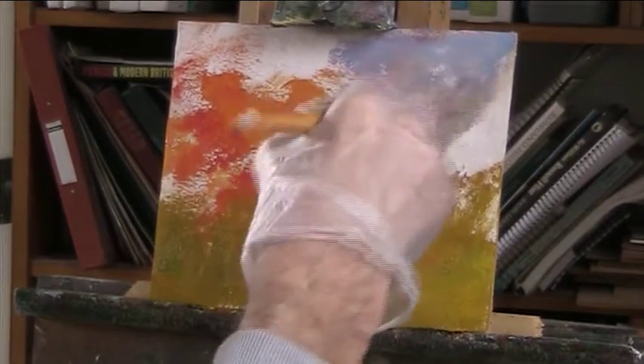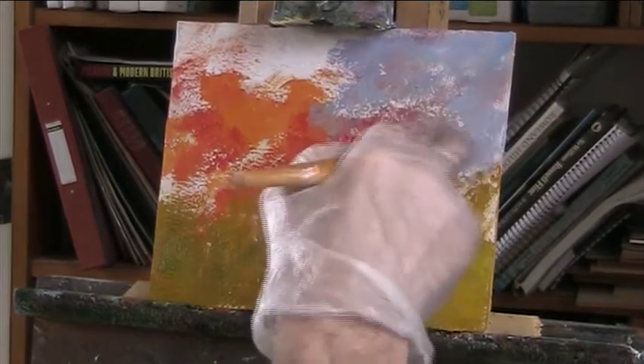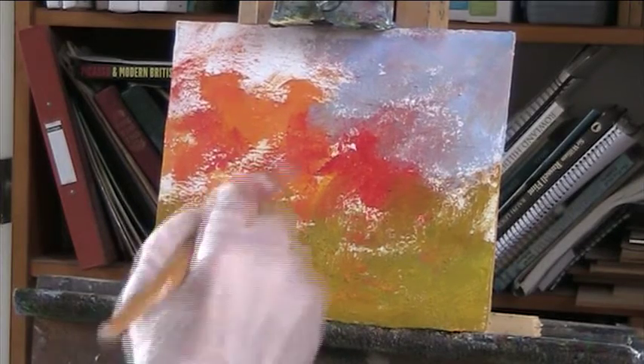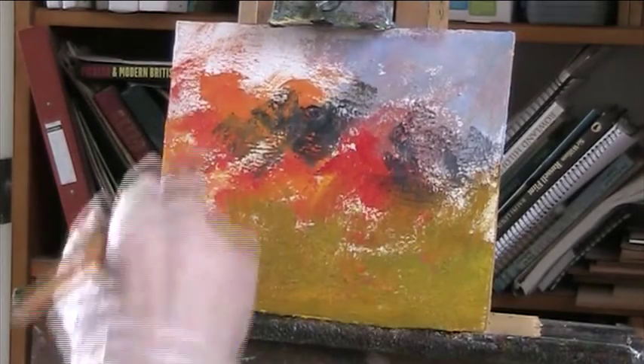I don't want to spend a lot of time doing these. They are not exactly impressions, but that painting feeling of things that you like about a landscape — clouds, light.